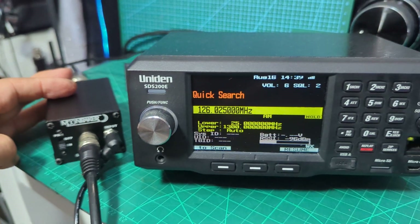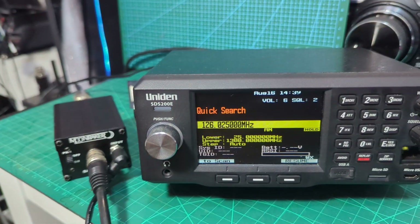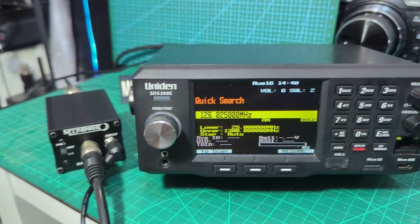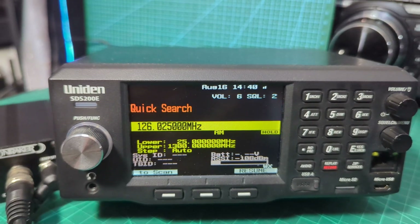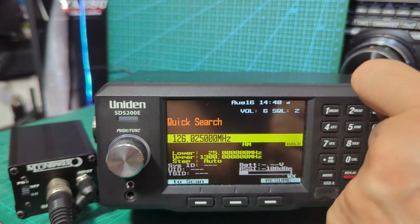You can see it's receiving. I have noticed that when you turn the amp off, everything vanishes. So if we now put the antenna direct to the unit — that's the antenna direct to the unit. You've got two little bars here. Sounds the same to me.